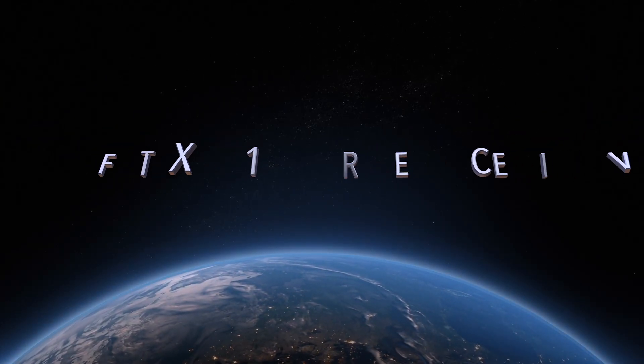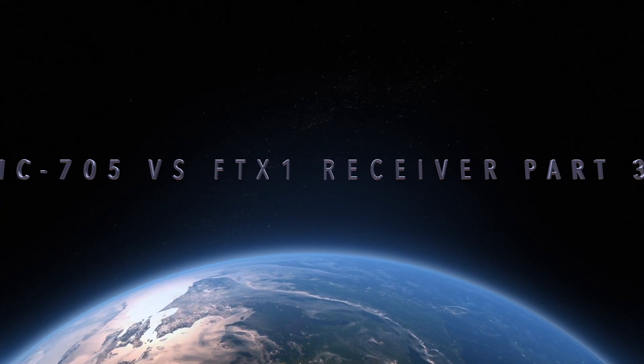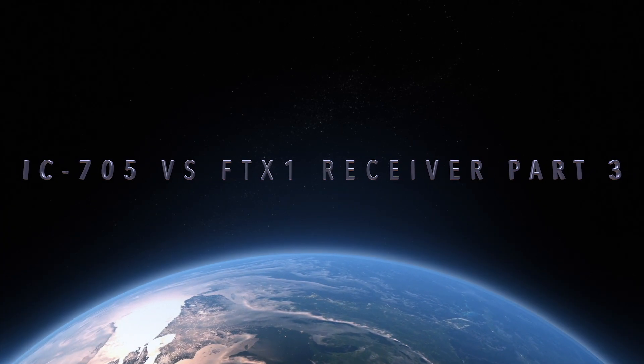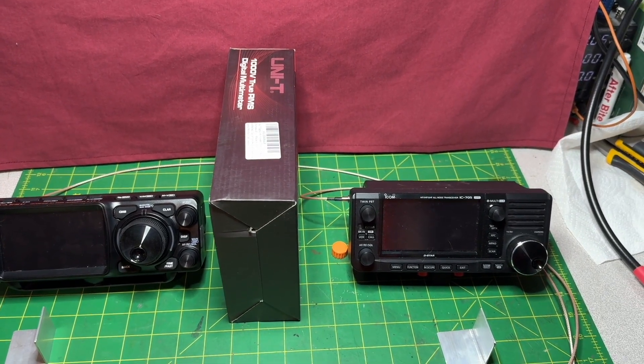Hello everyone, welcome to KK4Z. My name is Scott and this morning I'm hoping to do a decent A-B test between the Yaesu FTX-1 and the Icom IC-705.